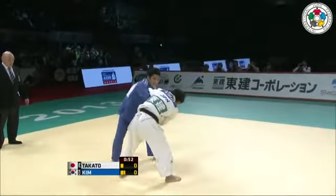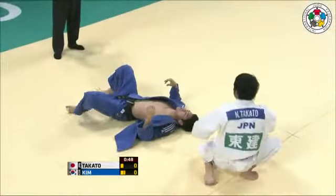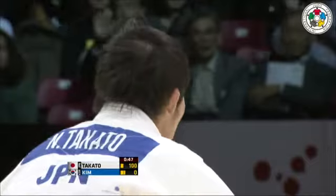And we're already down to less than a minute here in this match. And there we go! That is the Kataguruma that Takuto showed us at the World Championships.